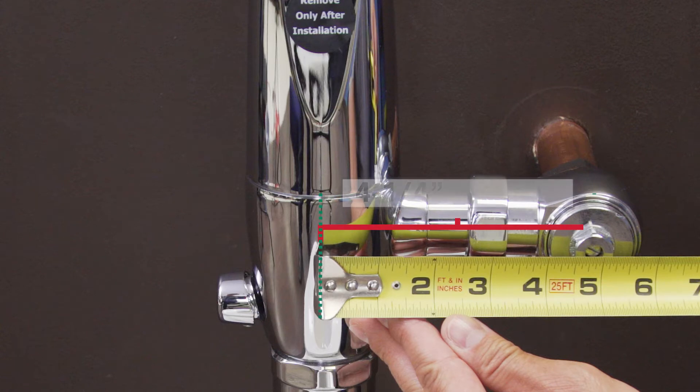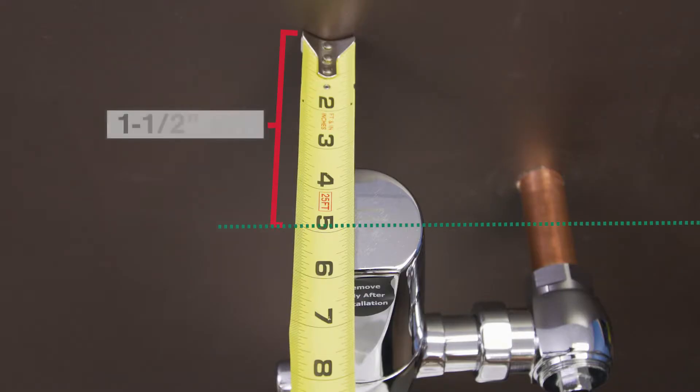If you measure from the center of the supply line to the center of the valve, it should be four and a quarter to five and a quarter inches. Next, measure from the wall to the center line — it should be a minimum of one and a half inches away.